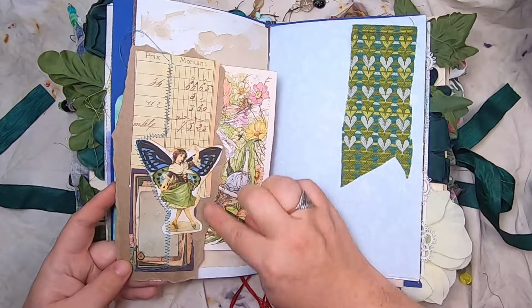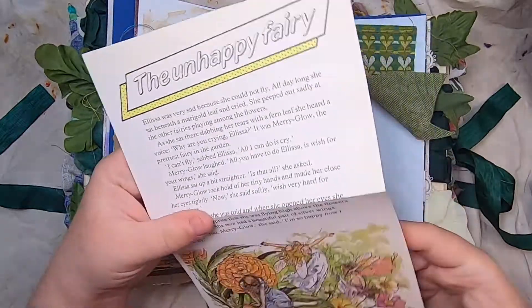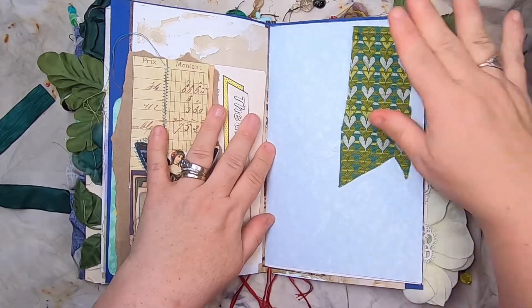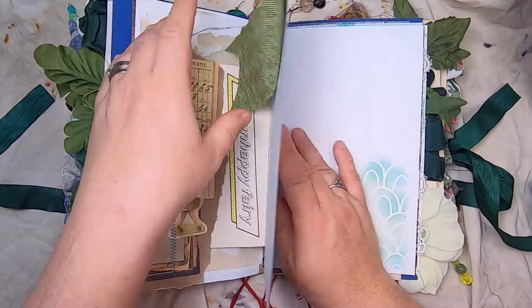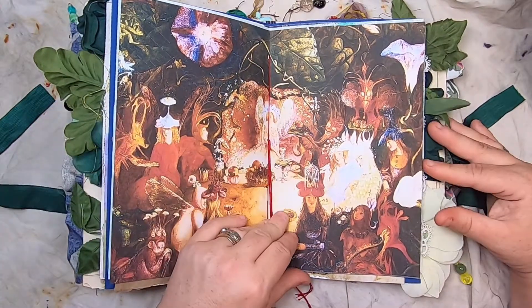Then we have this side tuck — it's like a fairy collage with coffee-dyed paper on the back — and then the story of the unhappy fairy, with stationery to write on the back. Just a little bit of fun vintage fabric on this stone paper, with some washi tape, stenciling, and some lovely fairy art.